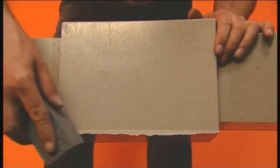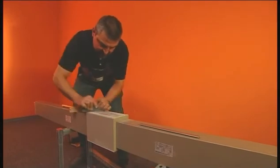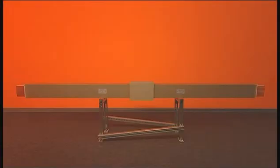Use the supplied grinding stone to remove any unevenness. The connections produced in this simple manner meet the safety requirements of IP68.